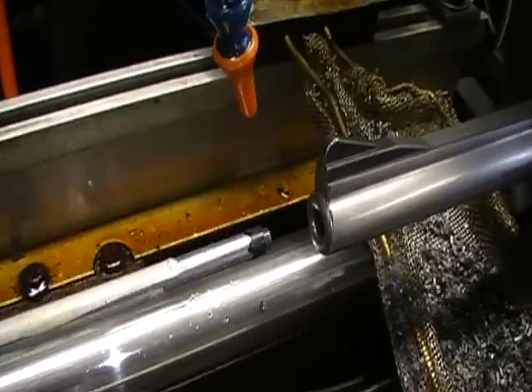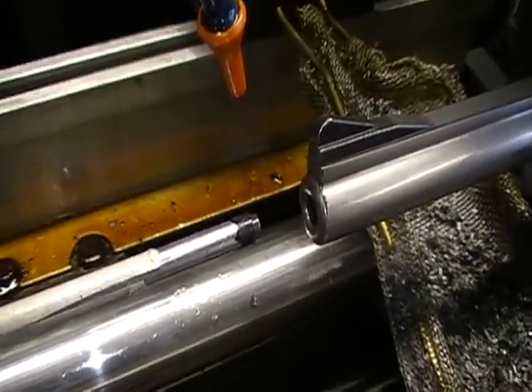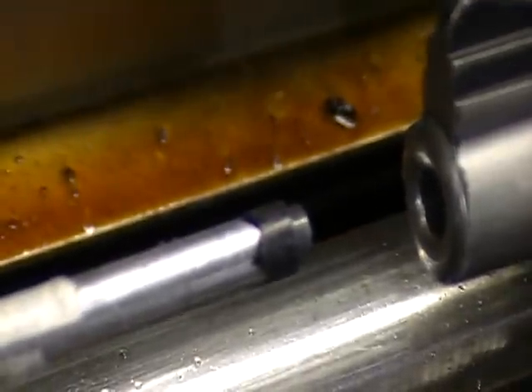This is the Delrin button, attached to the end of the tube. It turns with the rifling inside the bore.